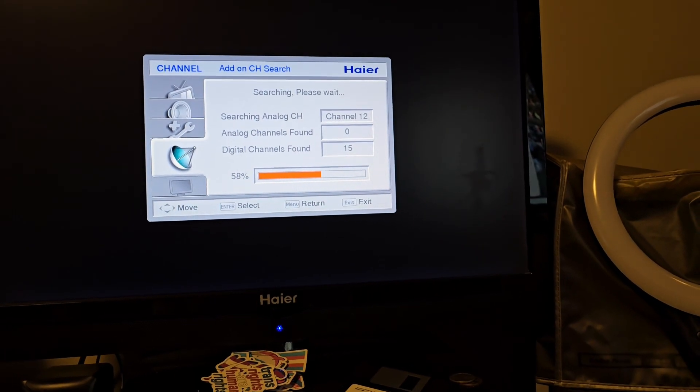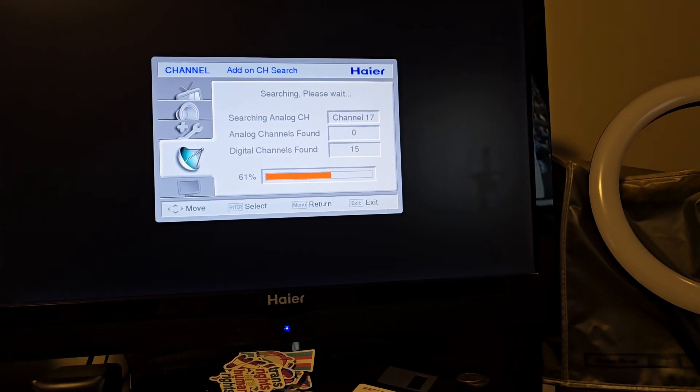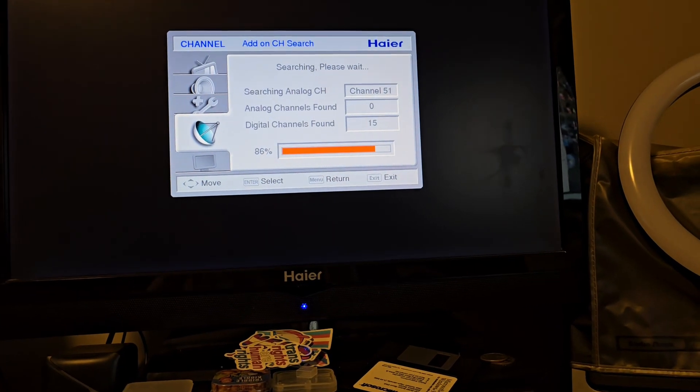It does actually give you the option to skip on this TV. While that's scanning, let's go ahead and try it on our Philips CRT. Channel six, five, four, three, two, one — nothing in the first six channels. Seven, eight, nine, ten, eleven, twelve — not even any interference. Let's play around with the settings some more.